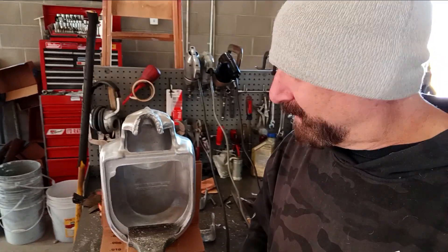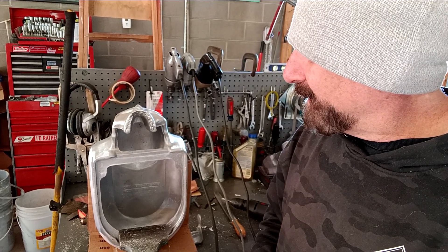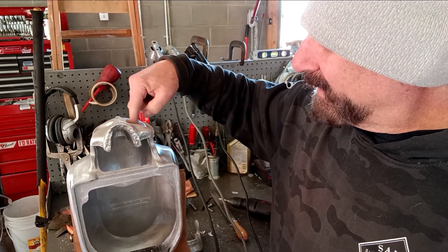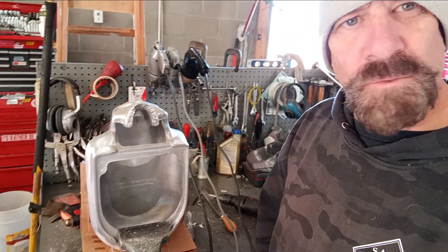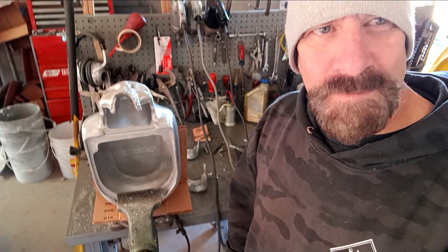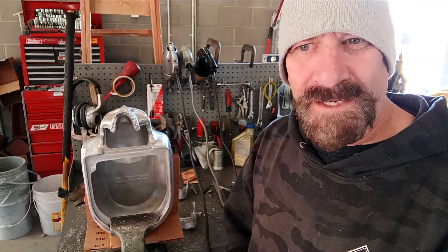I gotta drill some holes underneath where the plate goes on, where it sits on the carburetor. These gotta be drilled and threaded. Then I clean the teeth up with a file and fix up the eye sockets — I gotta go over that with a Dremel, get all the rough spots out. So I'm going to show you real quick how I finish these air cleaners. It's a lot of work. People ask why they're so expensive — I've got so many hours into this thing, it's unreal. They're all custom made, every one of them.